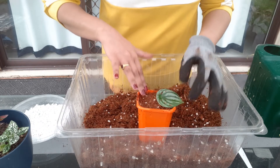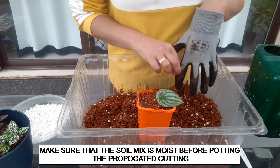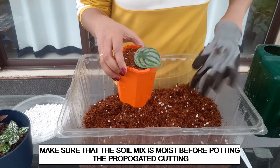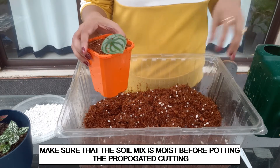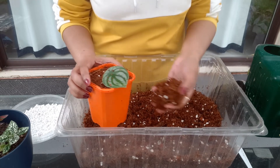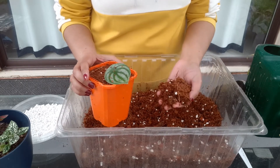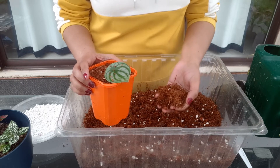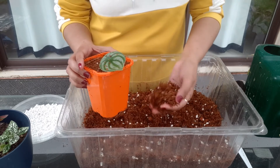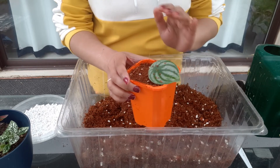One tip before you start putting your plant into the pot: always make sure that your coco peat or coco coir is moist. Just water it a little bit before you put it into your pot, because this way you will not end up overwatering — the soil stays moist and your plant is ready to go.